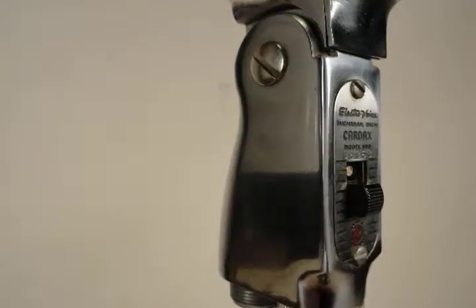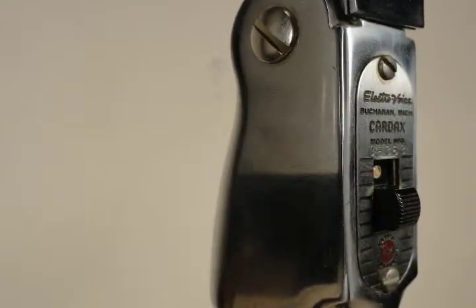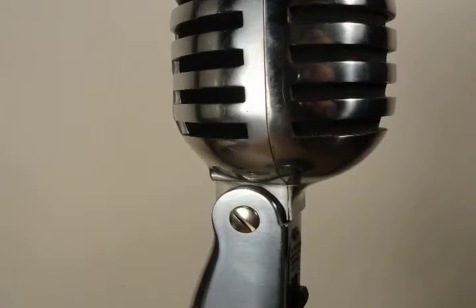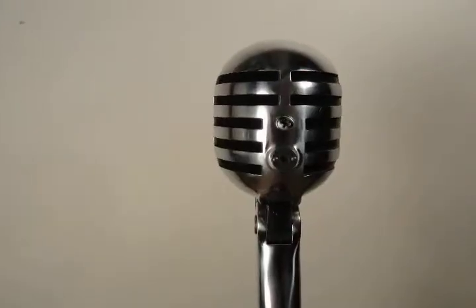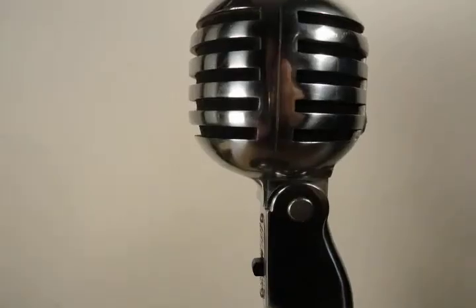The output I'd have to give a good to very good. This is the original element, and the body of the microphone is very good. It probably spent most of its life in its original box, which is also included in the auction.